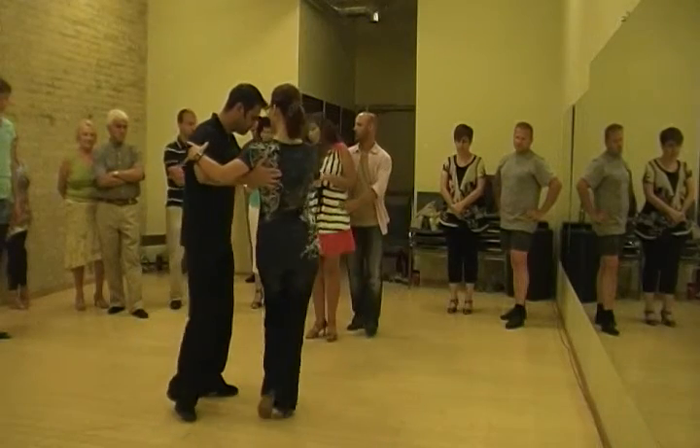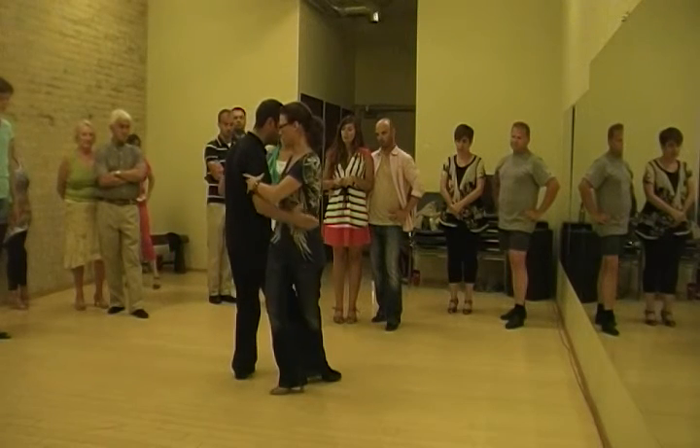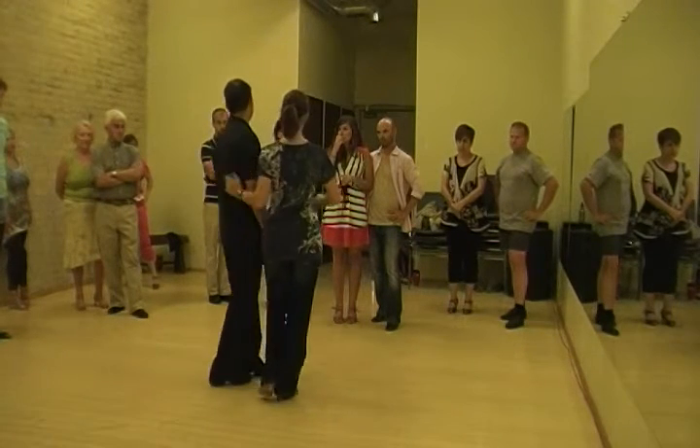I'll lead her for a forward ocho, and then right here, as I lead her in this one, I'll just put my foot in, drop my hand down to her belly, bring her back, she ganjos, and then goes forward back in her forward ocho. So it's just a little leg hook.